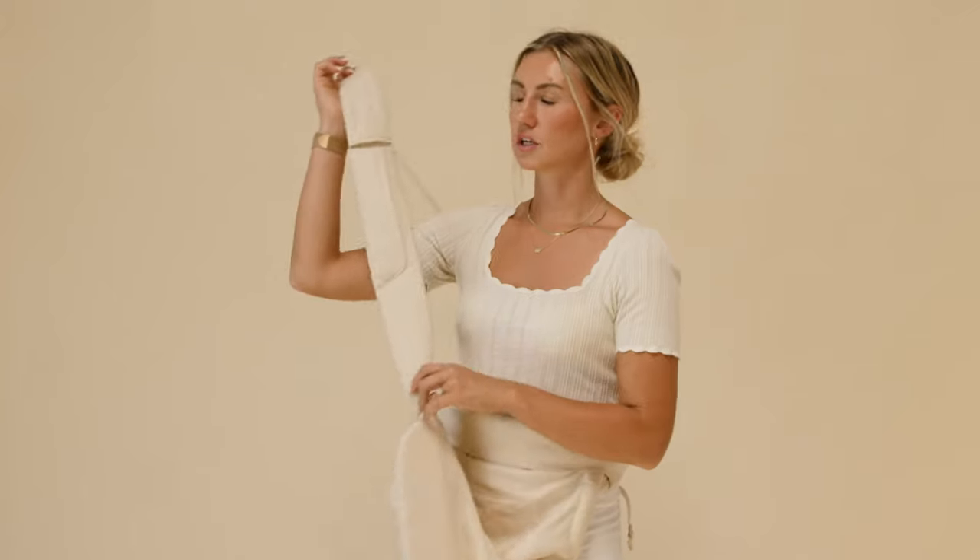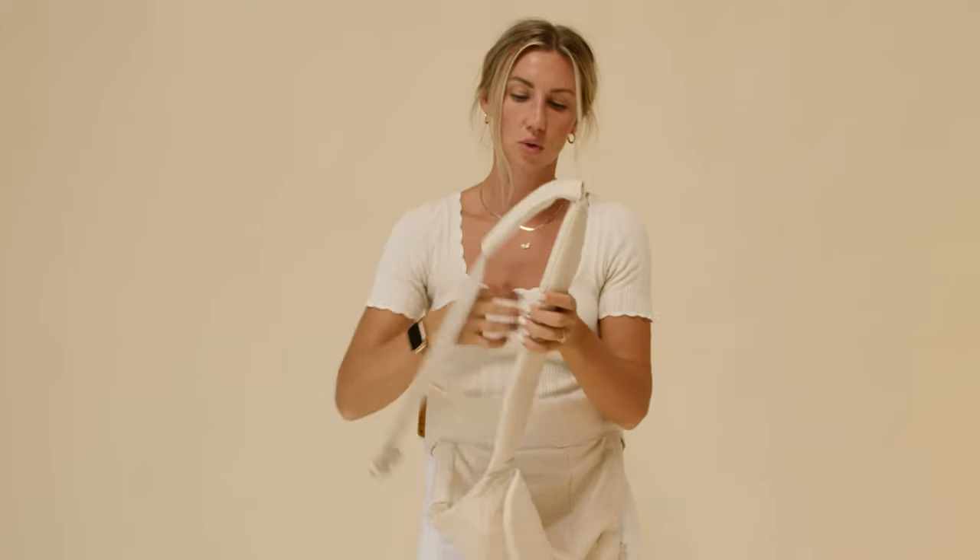I'm going to grab my strap. When you receive your carrier, the straps are made for a front carry, which is a cross body, so they're nice and long and comfortable. But for a back carry, you need them shorter so they'll go around your shoulder, so we're gonna make them shorter.